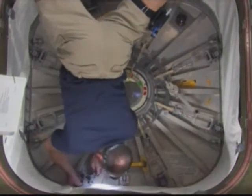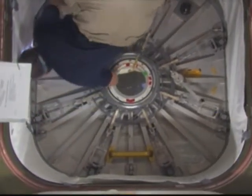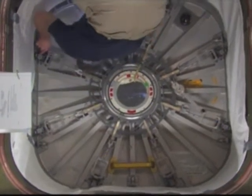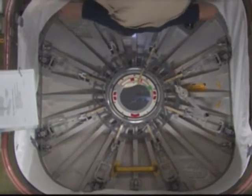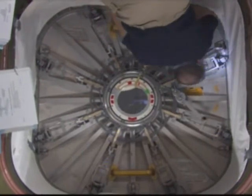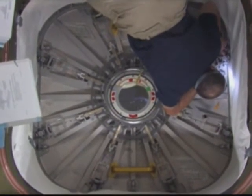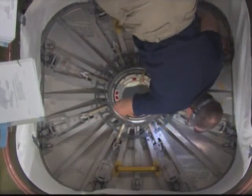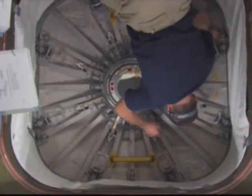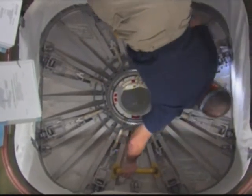More video from today's ingress of the multi-purpose logistics module. Did you ask them if they've done step 1.6? Go ahead. You can keep going — finish opening the hatches through to step 9. Michael, we've got to do step 1.6, so after the hatch is open...